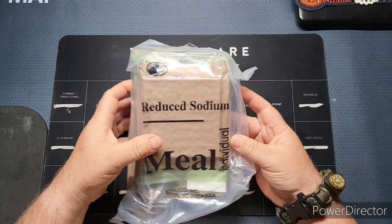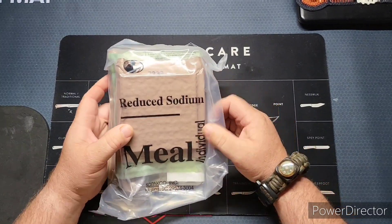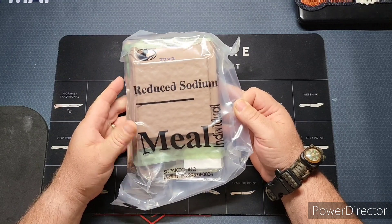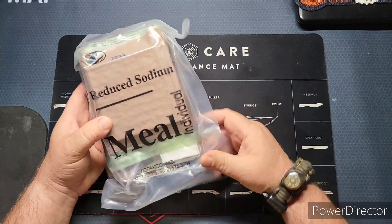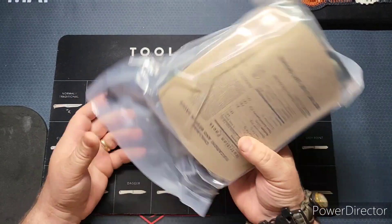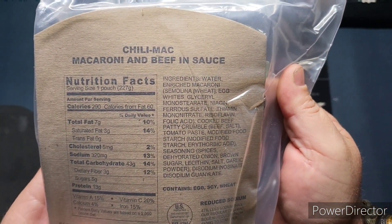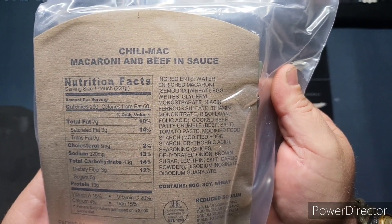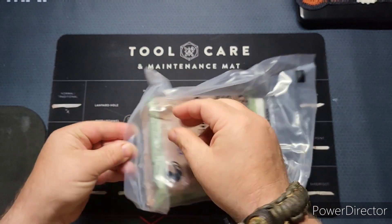Today we're going to be looking at another Sopako meal individual — this is their reduced sodium meals. Today's menu is chili mac: macaroni and beef in sauce. So let's go ahead and tear this one open.